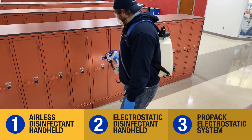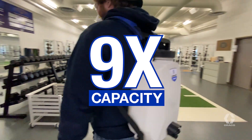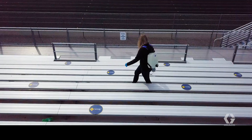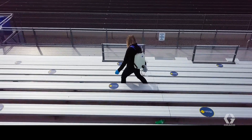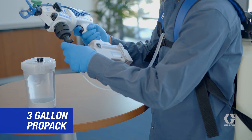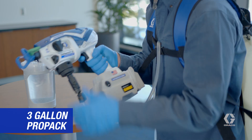And third, it's a ProPak electrostatic system that delivers nine times the material capacity, comfort, and portability to keep you spraying and help you tackle larger jobs faster than ever before. Quickly connect the high-capacity 3-gallon ProPak in seconds — just click and go.